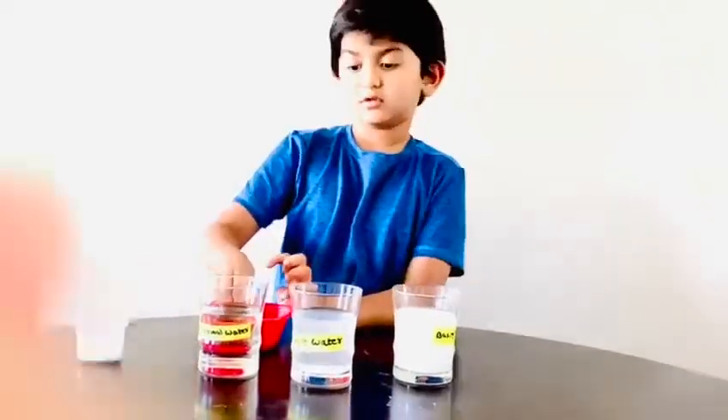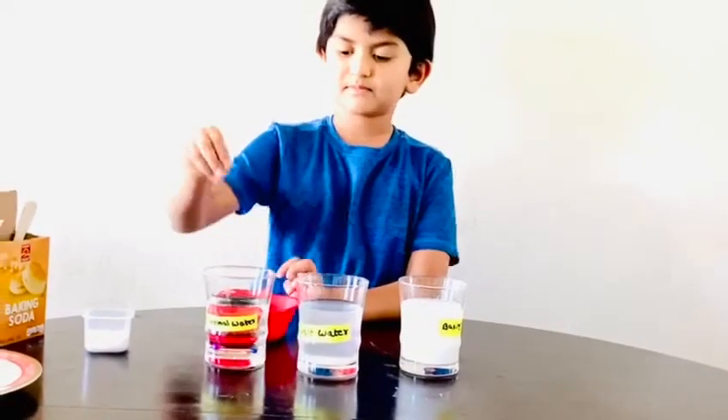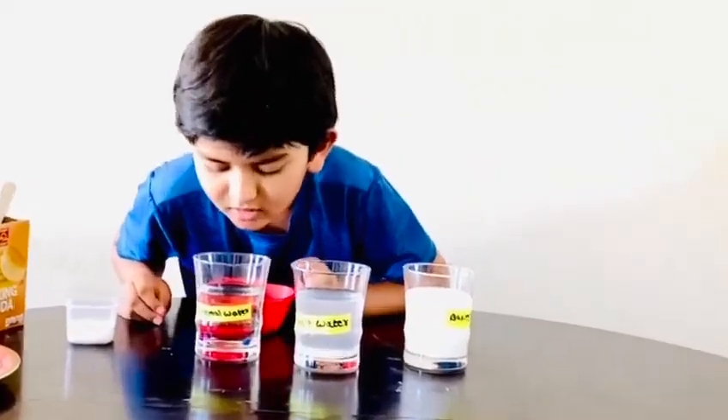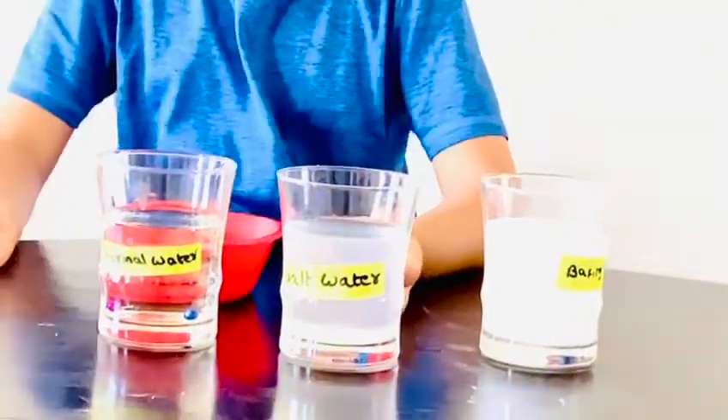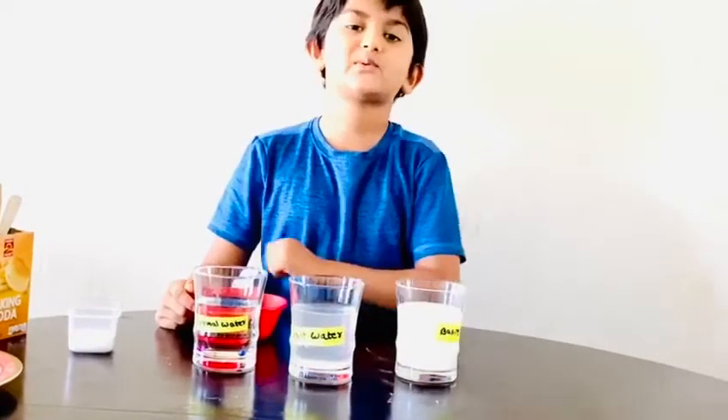It's a floater. In normal water, will it float or sink? It'll sink because people said normal water is light water. That's why.